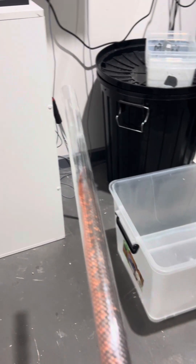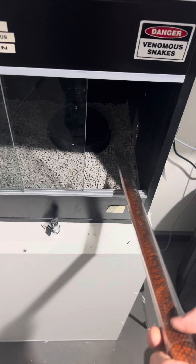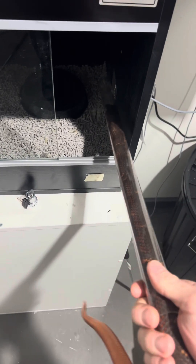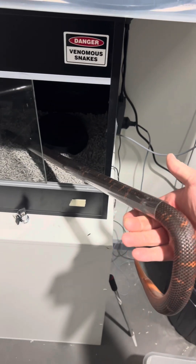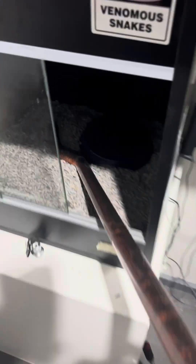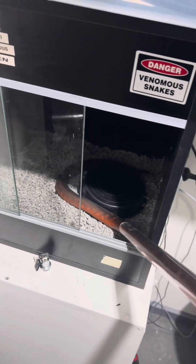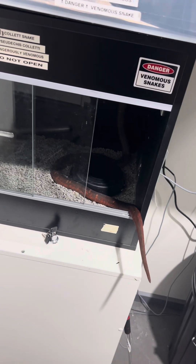Pretty much when we're releasing them — and this is their enclosure here — I don't know if she's going to go, but a lot of the times she might keep going that way. You can sort of just poke them like that and she'll go all the way through. She's poking her head out the other end there now. Just pull that out like that, and she's back in the enclosure.